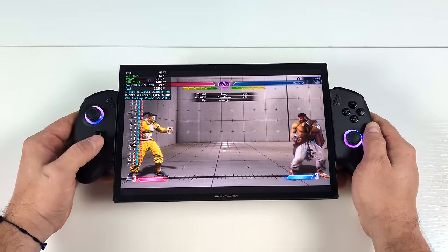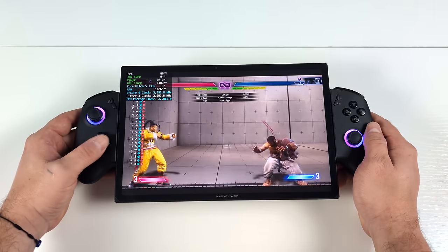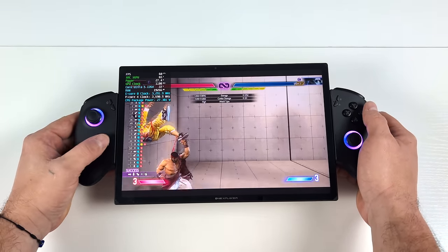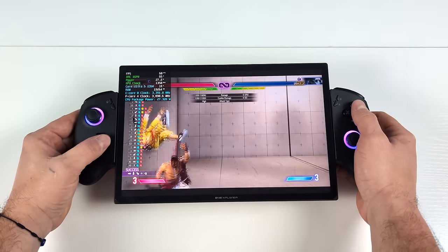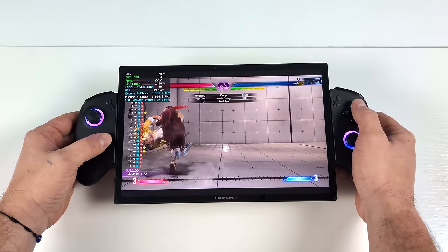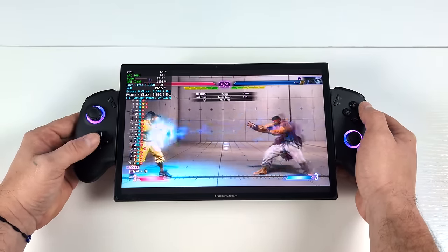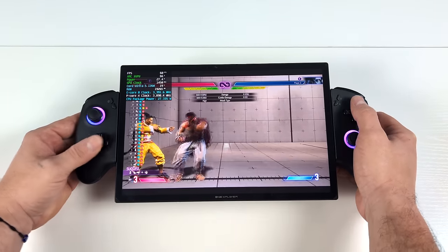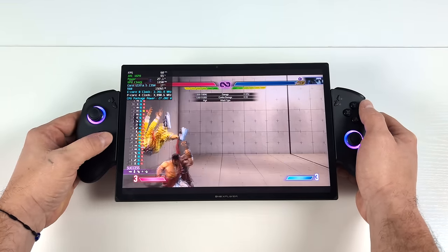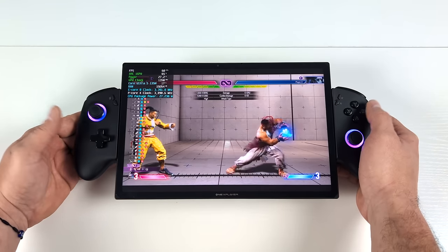Here we have Street Fighter 6, medium settings, 1080P. For some reason I can't get this game to go to a 16 by 10 aspect ratio, but using that built-in D-pad you can see I'll pull these moves off quite easily. I think it's because they do have it raised up a bit — usually with micro switch D-pads they're almost flush with the controller, not giving you a lot of play. But since they've got it raised up, it's actually got some really nice action, and for fighting games I really haven't run into many issues at all so far.